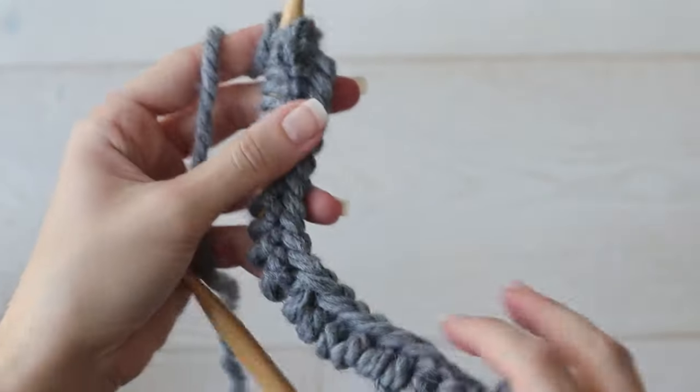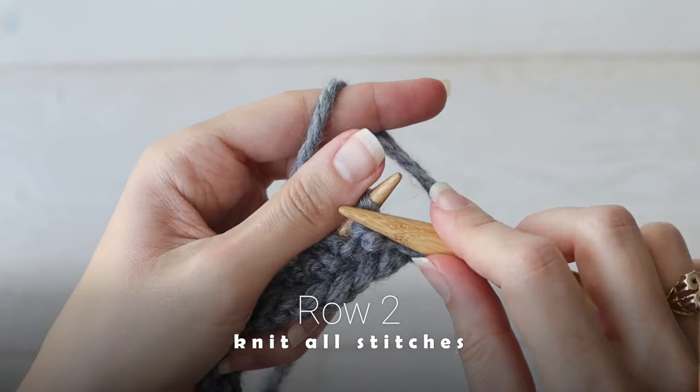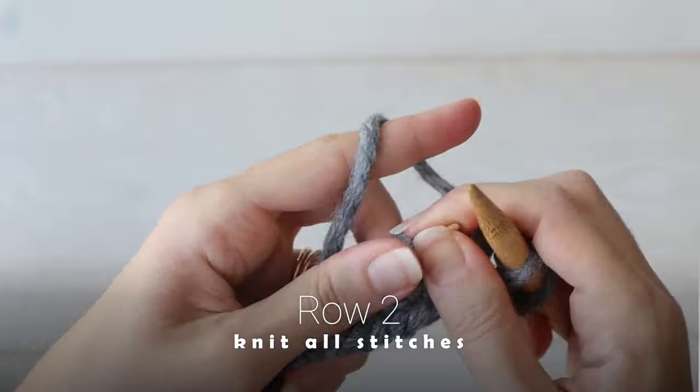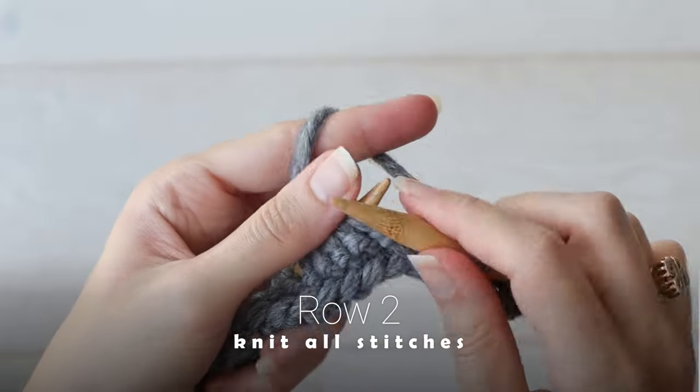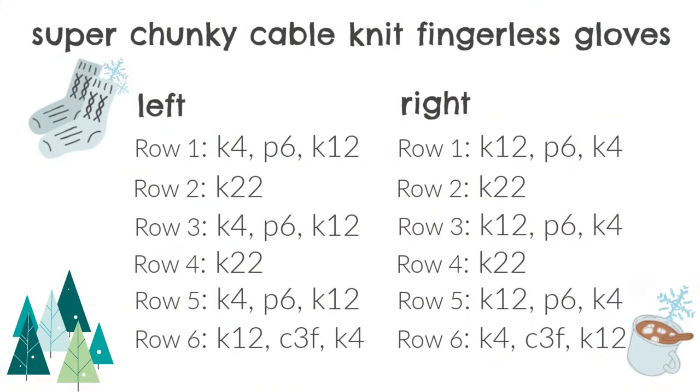Row two, a right side row, is to knit all stitches. Then row three is a repeat of row one: knit four, purl six, knit 12. And row four is a repeat of row two: knit all the stitches. Row five is one more wrong side row: knit four, purl six, knit 12.